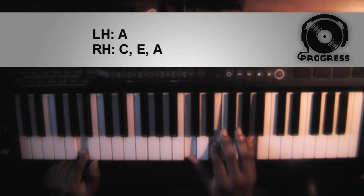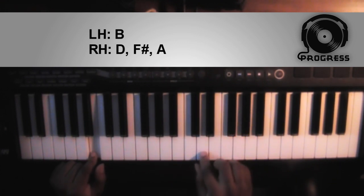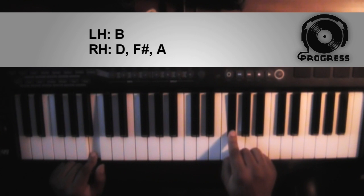And for the fourth and final chord it's going to be a B minor 7. Left hand you're going to have a B, right hand you're going to have a D, an F sharp, and an A.